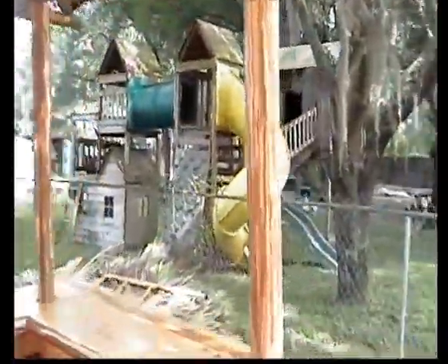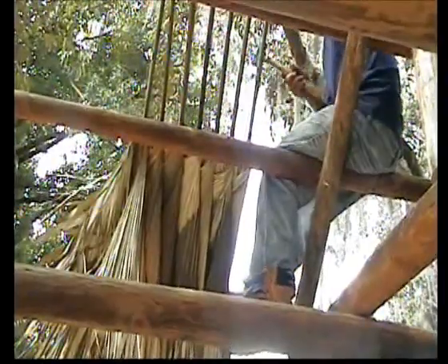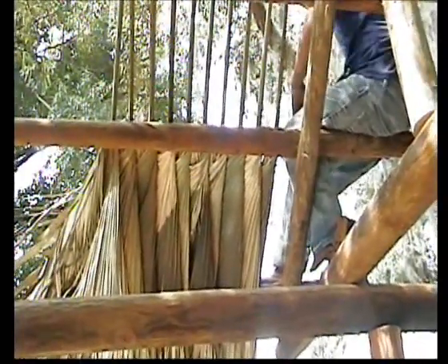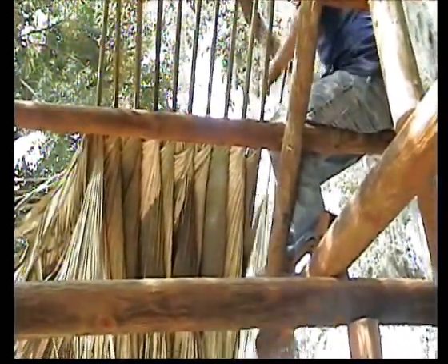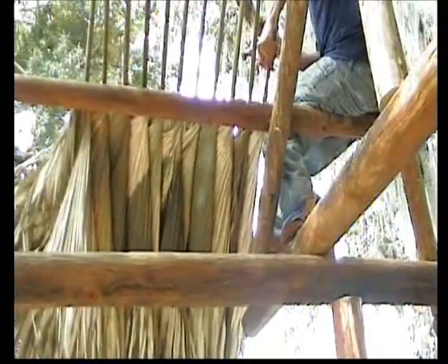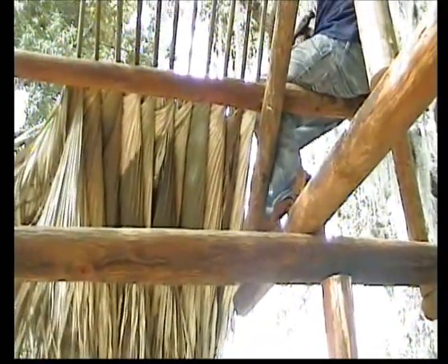I'll show you from underneath what it looks like. What the folding on that bottom row does is it keeps all that fringe from hanging through on that first one. Then your second and your third row, you won't be folding at all. Each leaf is going to overhang the other leaf quite a bit, and your next row will be overhanging that, so these things don't leak when we get done with them.